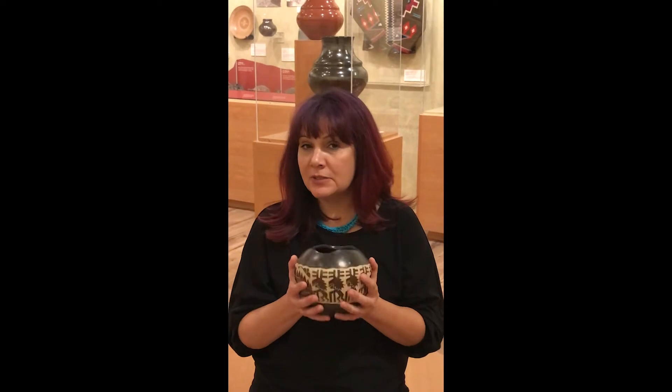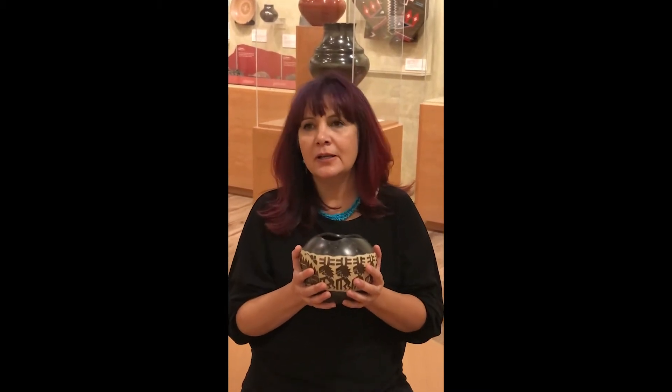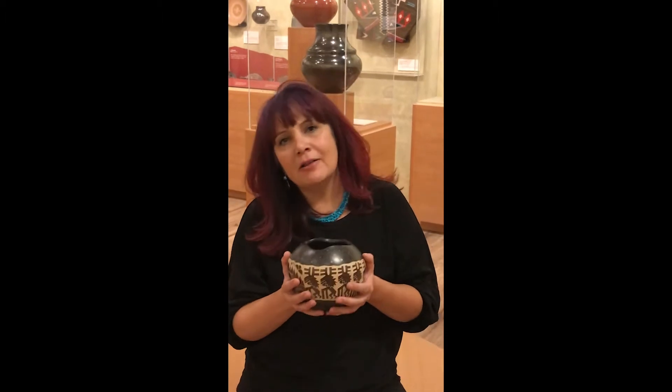I've been doing this since I was a child — you're given clay and you're expected to play with it. You start by making little animals, and before you know it you're making pottery and sitting on the plaza, and then you get into galleries. Now I'm 51 and still doing it. I've never had a job, so this has been my job and helped me raise my children, put them through college, and now I'm a grandmother. I'm teaching my grandson to make pottery now too.